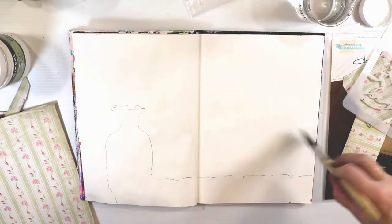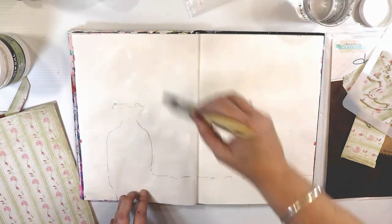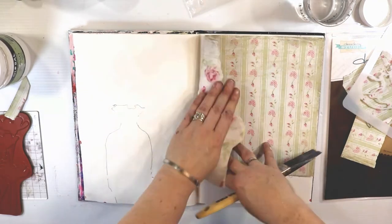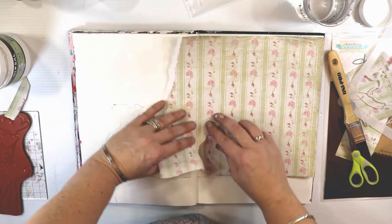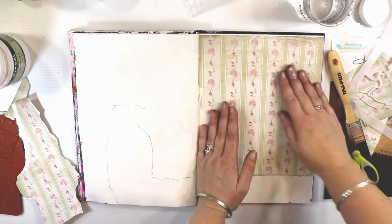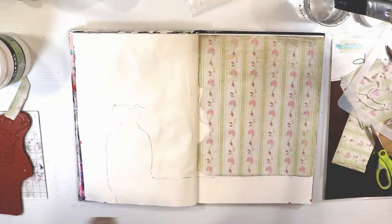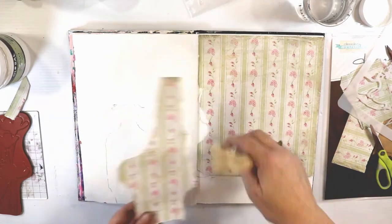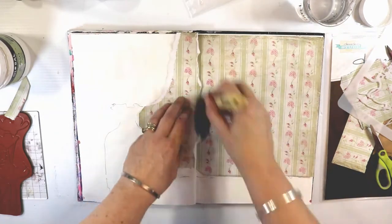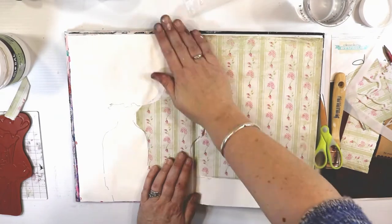I've just watered down the gel medium so I can manipulate the paper over the top. I'll stick it down really lightly — I don't want it to be overly adhered or else I'm not going to be able to pull up the bits I want to make it look really old. I've got scissors and I'm actually tearing the edge because I tend to do a much better job tearing paper than cutting it.